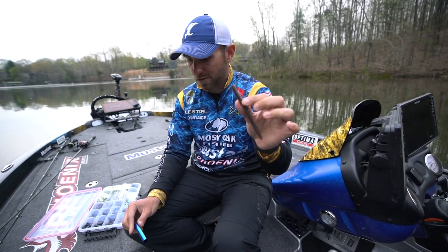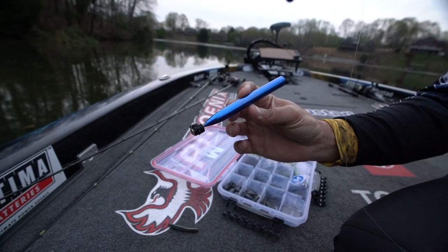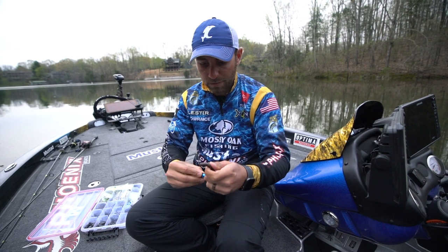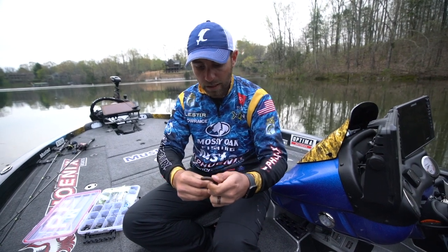Here I've got an Exxon Lures True Center Stick, the Mustad Wacky Rigging Tool and the Mustad Wacky O-Ring. What's pretty cool about this O-Ring — I'm going to show you there's something special about it — but the way I rig this...